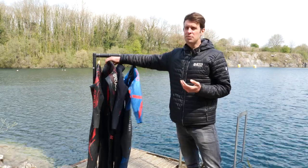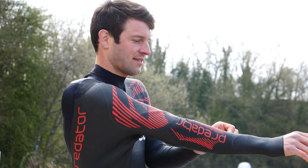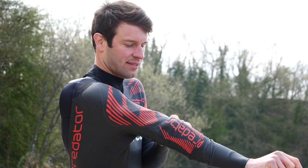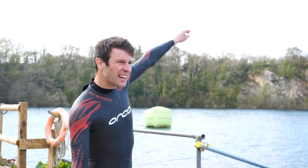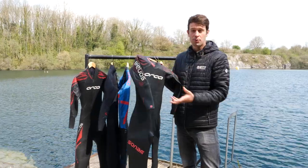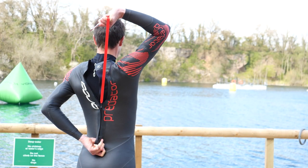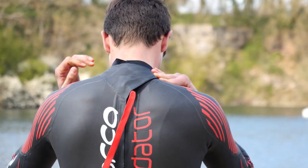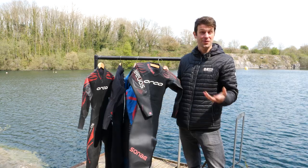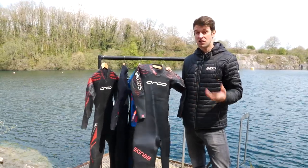Moving on to arguably the most important aspect of choosing a wetsuit: the fit. Get this wrong and you could have water gushing in and slowing you down, or it could be so tight that it restricts your breathing, your movement, and your ability to remove the wetsuit quickly. A triathlon or open water swimming wetsuit should be relatively snug — definitely more snug than we're often used to with traditional surfing and water sports wetsuits, which often takes people by surprise. We often see people wearing a wetsuit that's one or two sizes larger than they should be wearing.